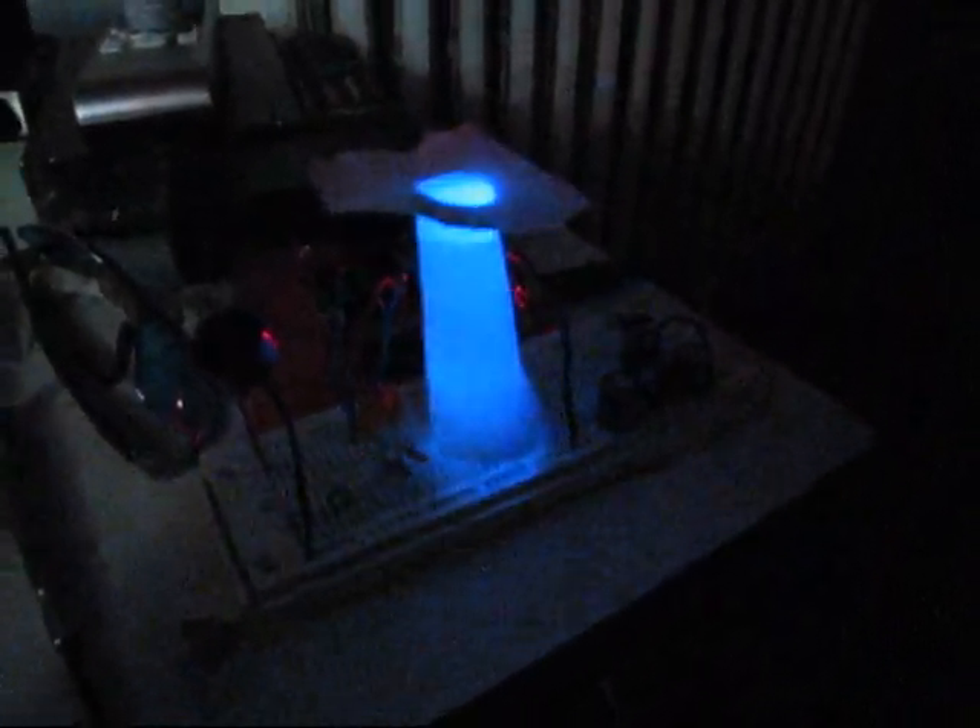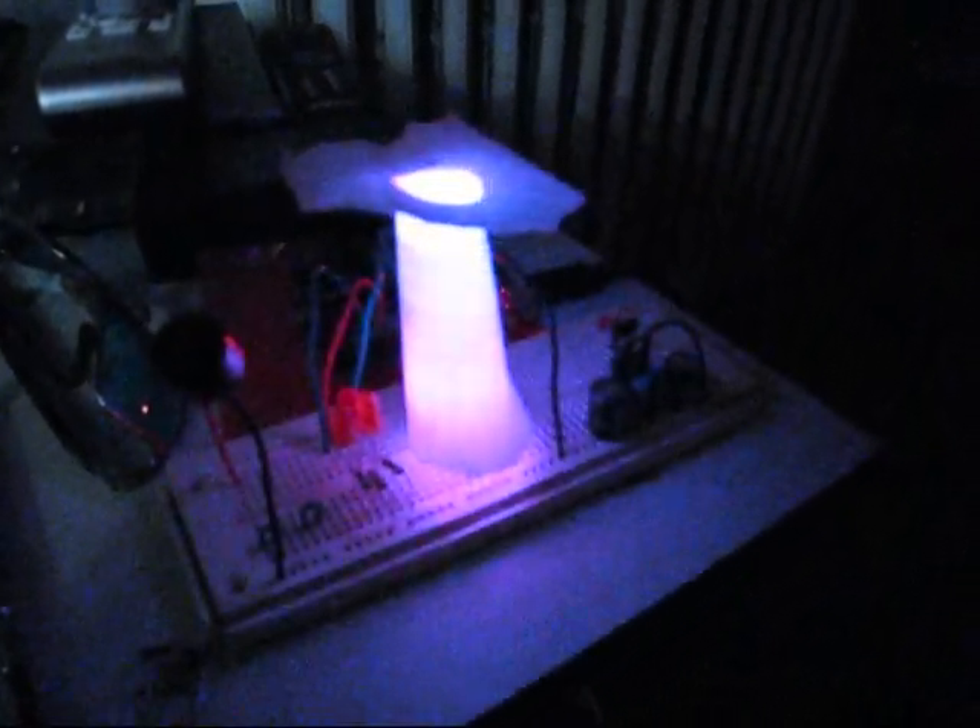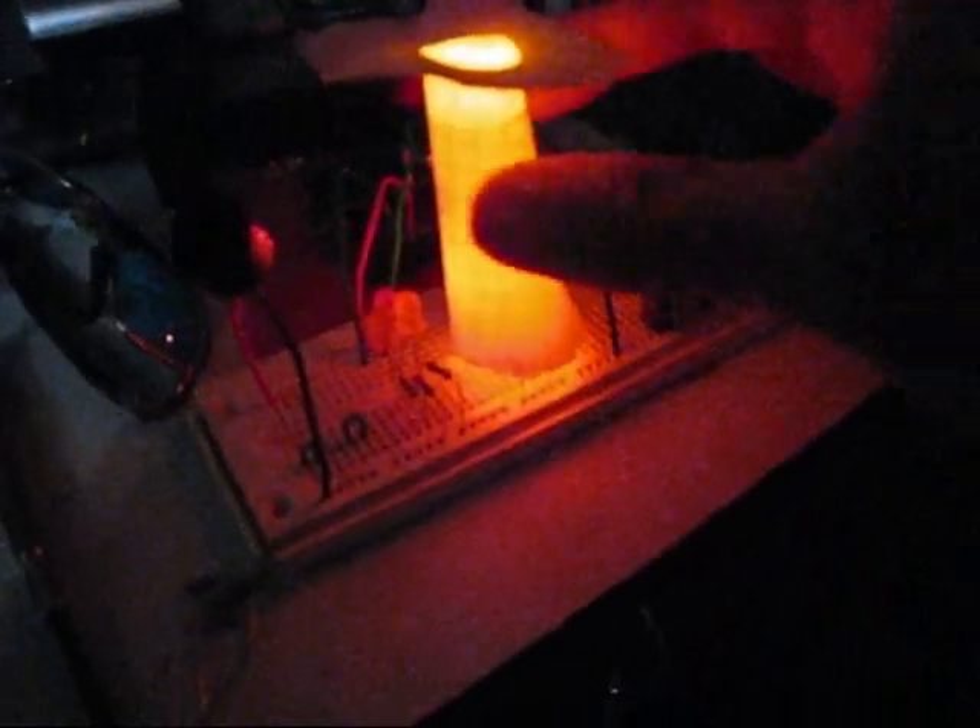A little color changing mood lamp — it's just a red, a green, and a blue LED, and some random mixing of the intensities.